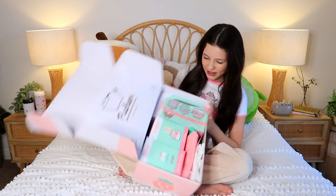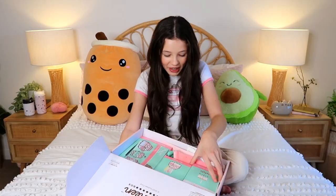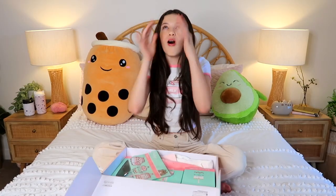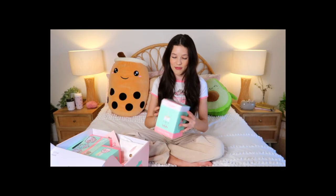Pusheen has got this new thing and it's called Boba Sheen. My three favorite things are cats, Pusheen, boba, and sushi. Look - there's a Boba Sheen cup! I just saw something and I'm gonna pretend I didn't just see that because it was like amazing.